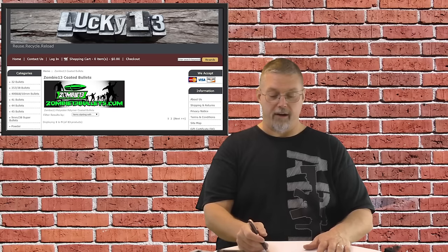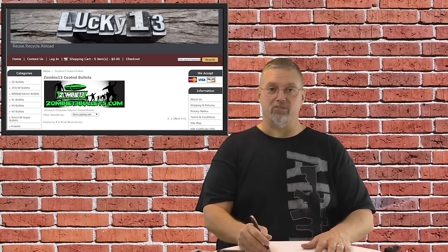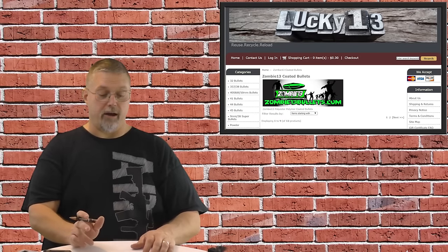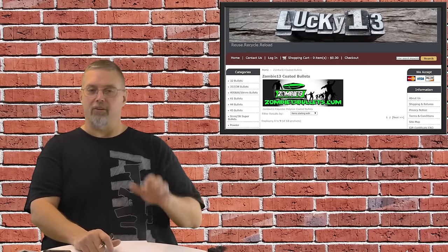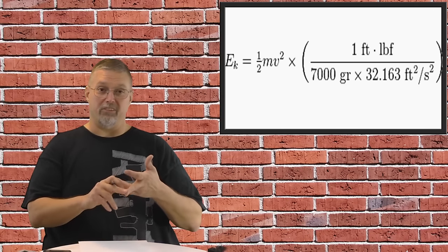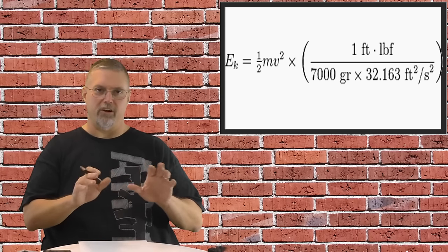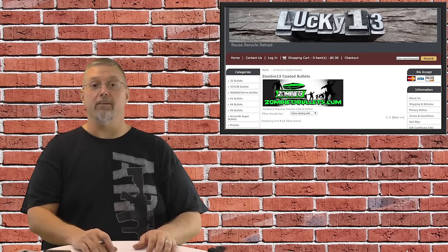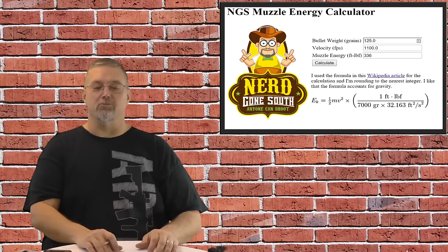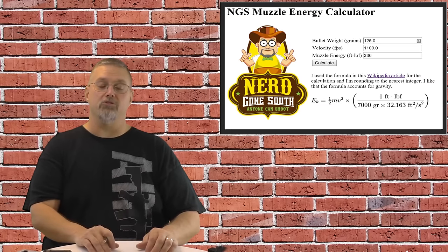So let me talk about how this is calculated for ballistics. You take your velocity from your chronograph — in our case 1,100 to 1,110 average feet per second — the weight of your bullet in grains, ours is 125 grains, and I did the math. That gave us 336 foot-pounds at the muzzle. The actual equation is a little more complicated than force equals mass times acceleration. I did some digging, found the actual formula on Wikipedia. Because you're dealing with a bullet measured in grains and velocity in feet per second and coming out with foot-pounds of pressure, I wanted to know what the math actually was so I could do the calculation myself. And then I said, I could write an app for that — so I did. I'm going to share it with you. This is my official NerdGun South Muzzle Energy calculator, and I'll put the link in the description below.